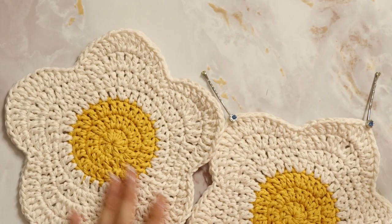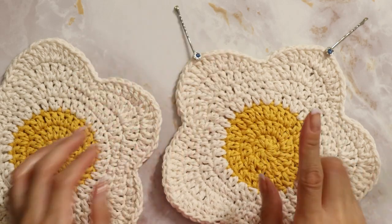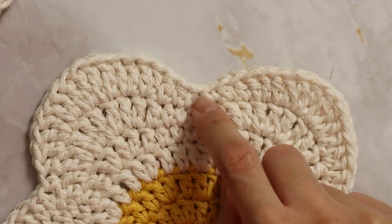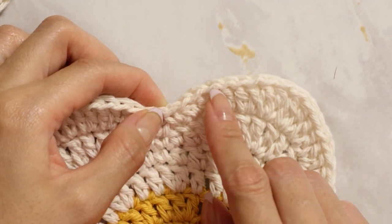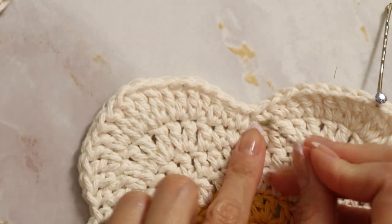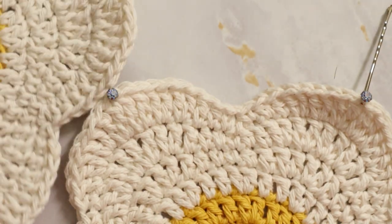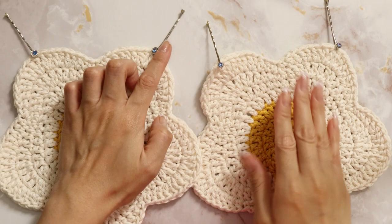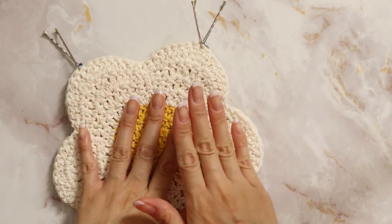Take your other flower and do the same thing — make sure you're looking at right sides up, because there is a wrong side and a right side. Find that middle piece — the chain above the two chains that we skipped — and count nine away on each side and mark. Now that you have all four marked, put right sides together by flipping one flower over. We're going to seam from the inside out.